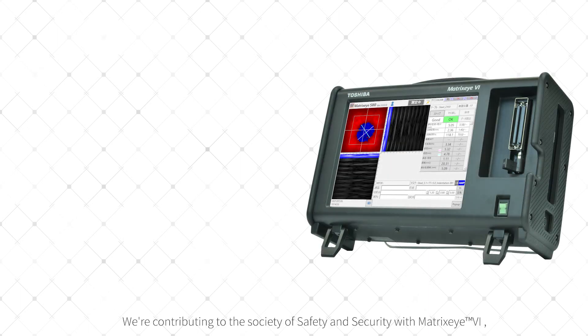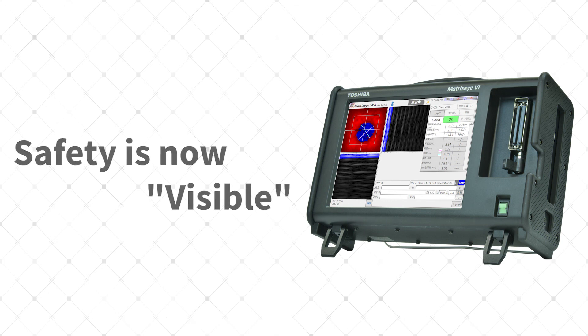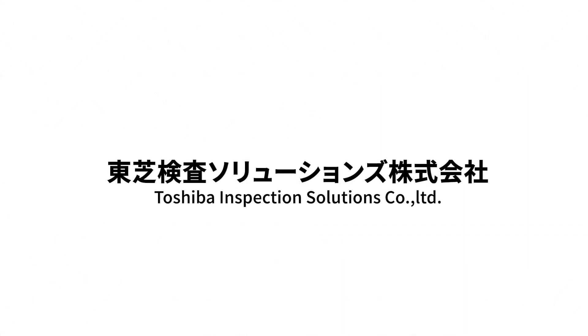We are contributing to the society of safety and security with Matrix-I6, an ultrasonic testing equipment for spot welding that has evolved further.